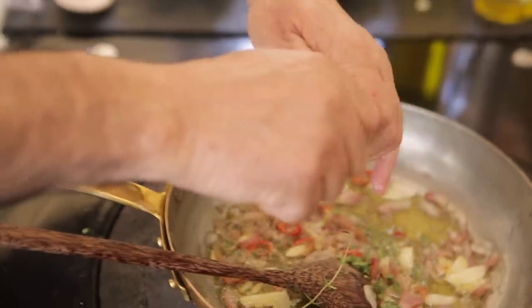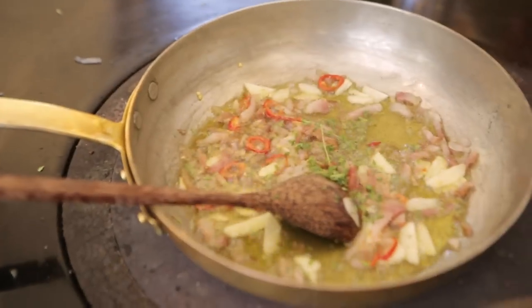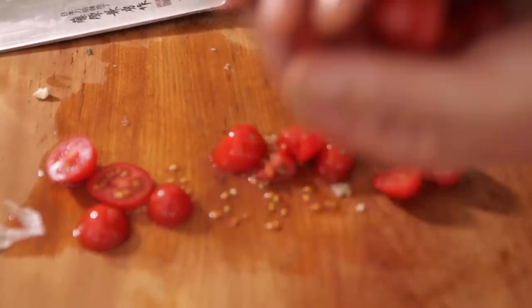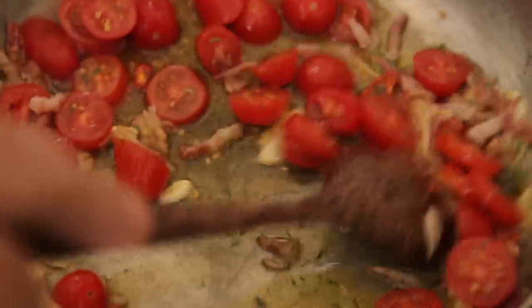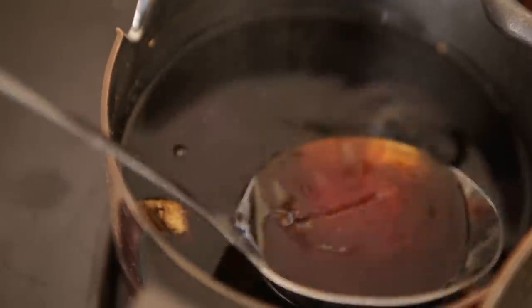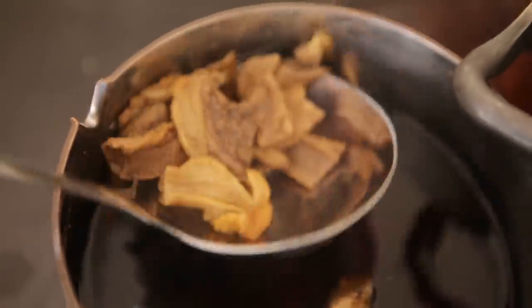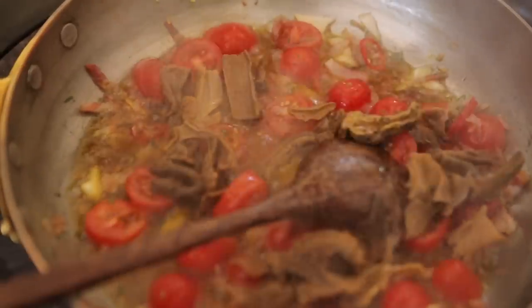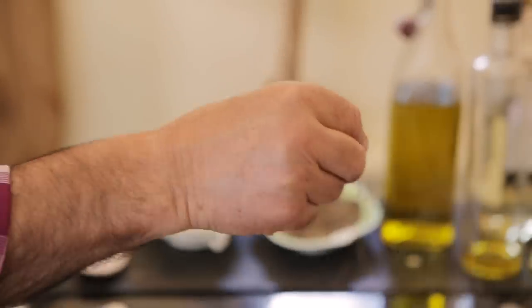Thyme. Then I'm going to put some stock inside. Make sure you cook a little bit of tomato. Add a little bit of the mushroom soaking water, plus some of the porcini mushrooms — about twenty grams of dry mushrooms. That's what you need. Just season a little bit — salt and pepper.